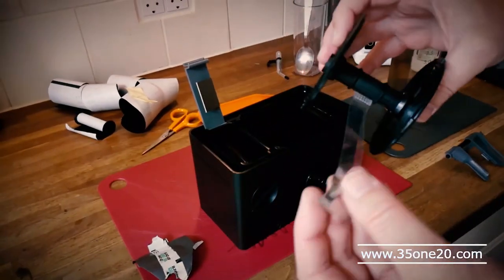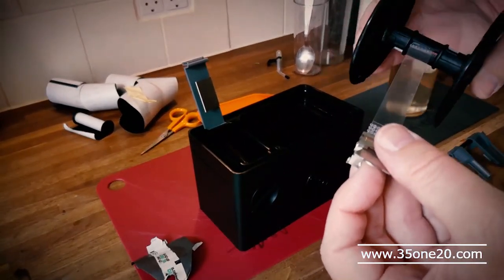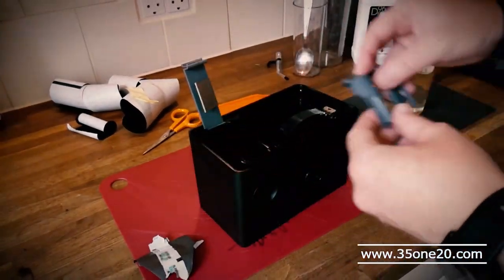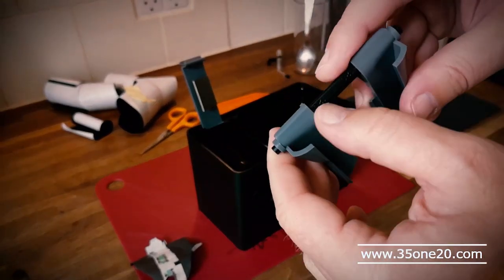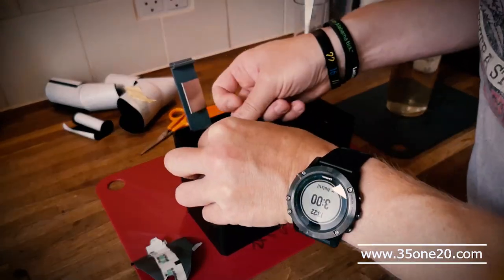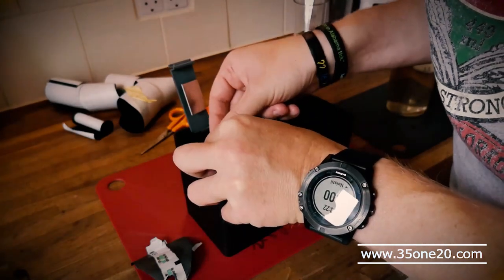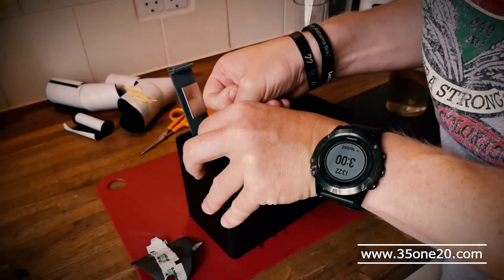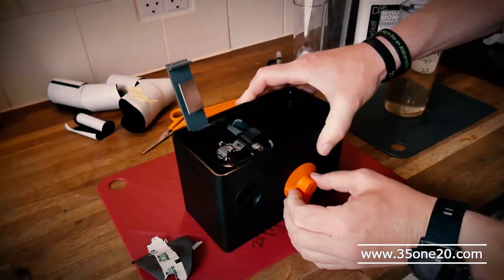This is the same procedure as before with the 35mm. I've made this one to 120, so now it's a bit wider. And then I need to attach this clamp again, as centered as possible. There you go.